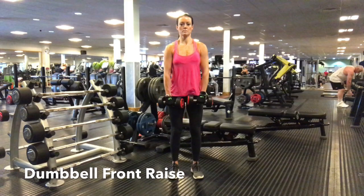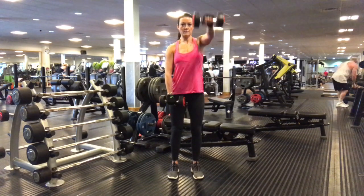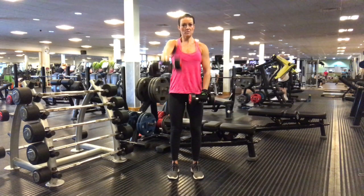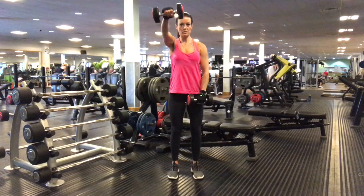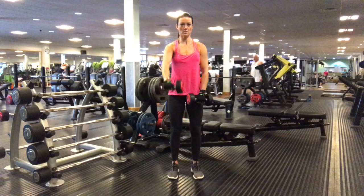Begin with your feet hip distance apart and take a dumbbell in each hand. Begin with your knuckles facing up, palms facing down. Take an inhale with your tummy tight, raise your arm straight up in the air to shoulder height and then lower it all the way back down with control.